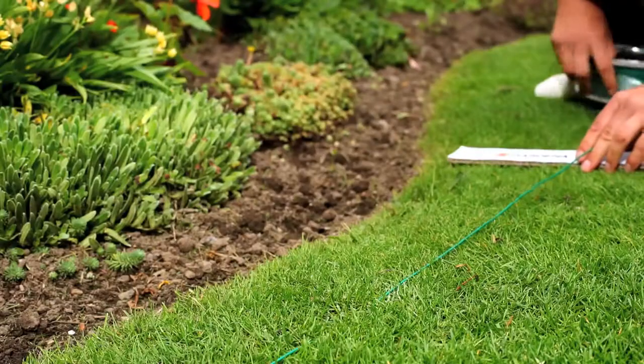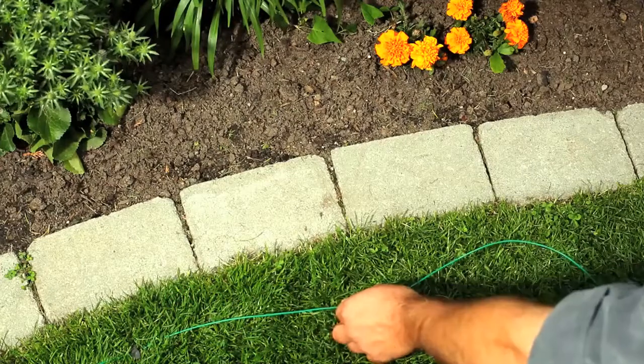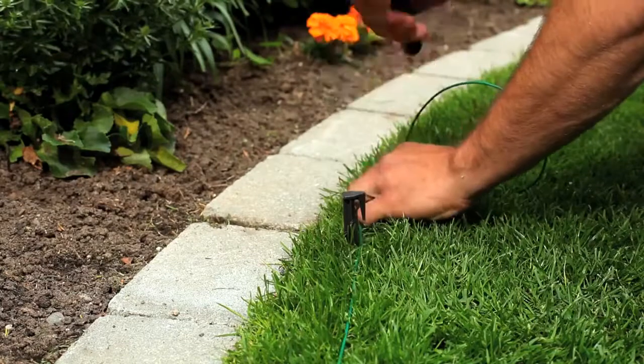Each garden has its own challenges. Observe your mower in action after installation and, if necessary, make small adjustments for optimal functioning.